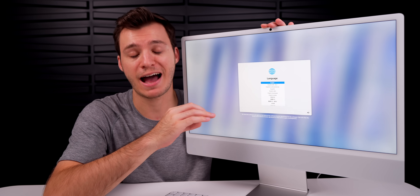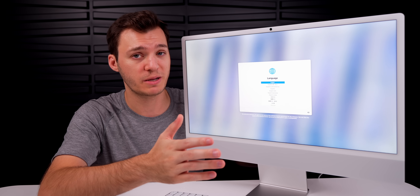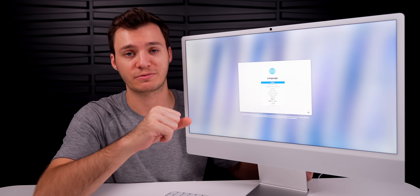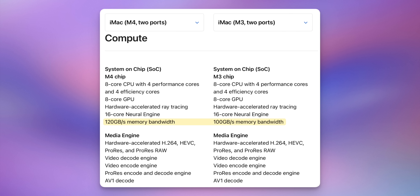Something pretty big internally on the M4 iMac compared to M3: we now have 16GB of RAM as the base. The cheapest $1,299 iMac has 16GB of RAM — that is big. Storage is still 256GB SSD, which isn't a ton, but sufficient for most people. We have the same 8-core CPU and 8-core GPU, but Apple increased memory bandwidth to 120GB/s versus 100GB/s on M3.